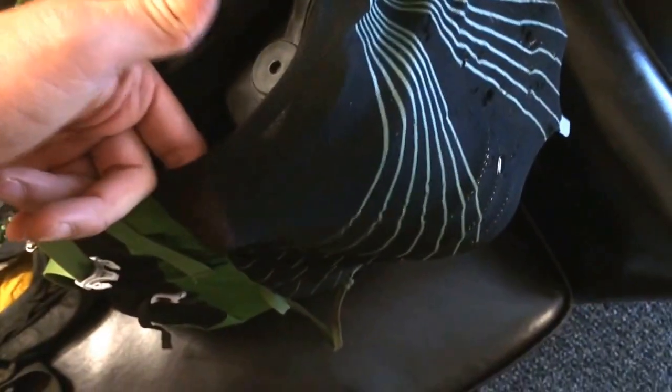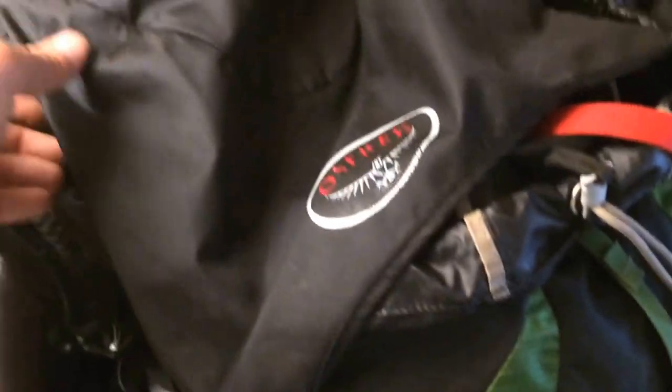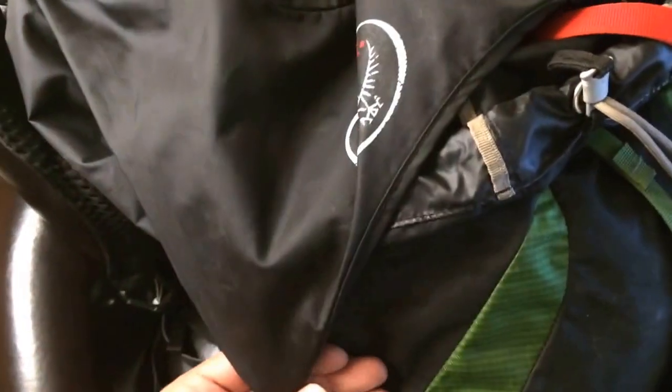I've had the sil bag up on top or at times strapped to the bottom using the Exos's external strapping. Inside the pack you've got the hip pouches, the mesh on the back, and one main compartment. If you have the head bag you get two extra pockets, but removing it leaves just a snap-over flap, which I actually like.